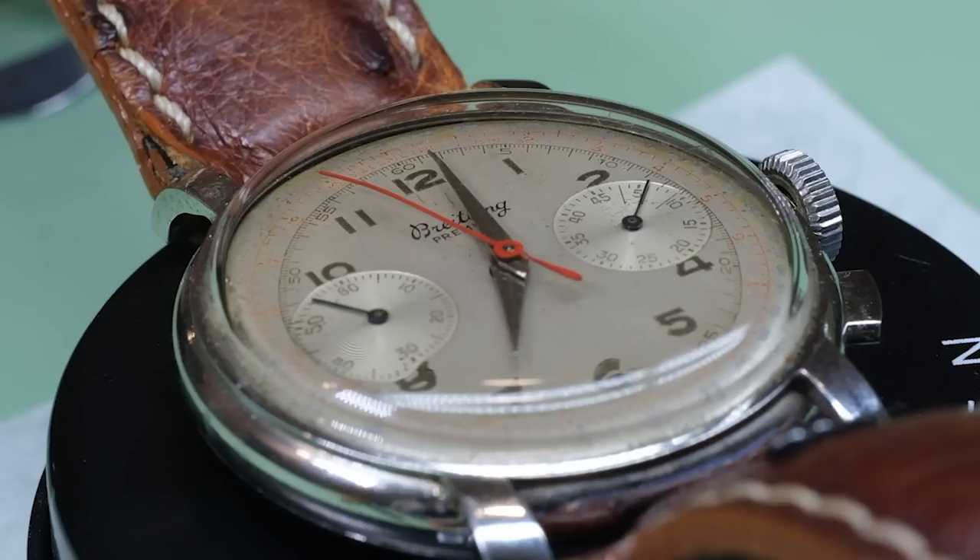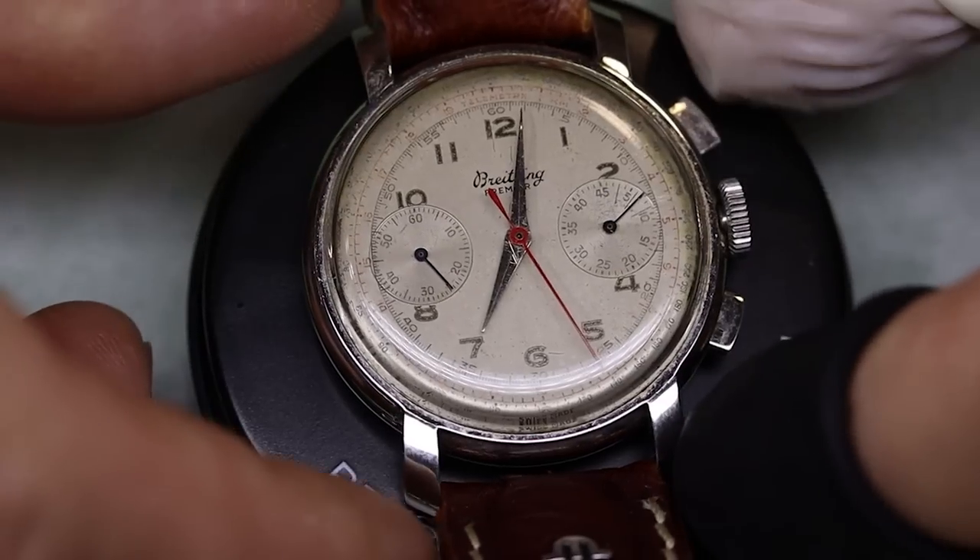Hello boys and girls, friends old and new, welcome to the channel. My name is Dian and today we have this beautiful Breitling Premiere on the bench.